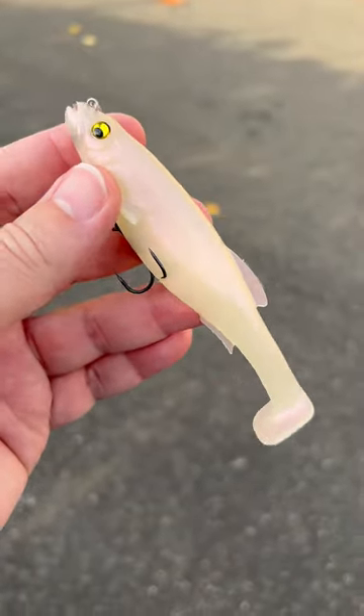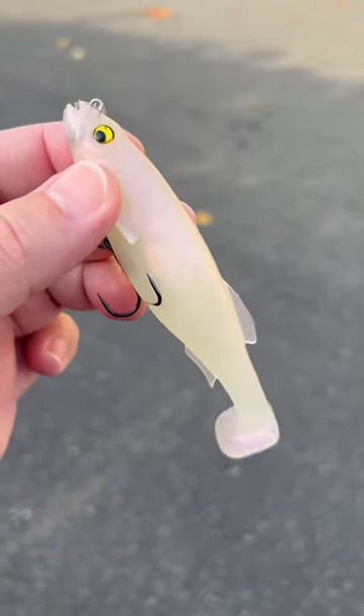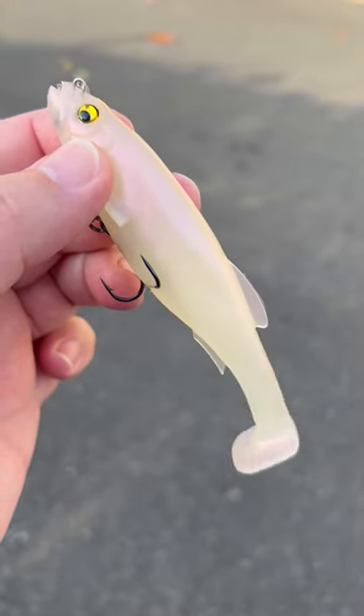Small mouth, large mouth, that kind of thing — it's just going to work really well. And this color is awesome, that Albino Pearl Shad. So go to jnh.com, come to the shop and grab one of these. You're going to love it.